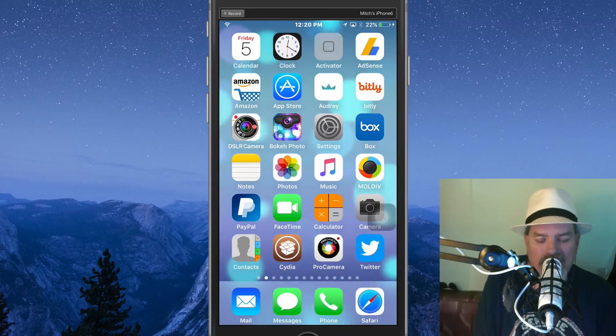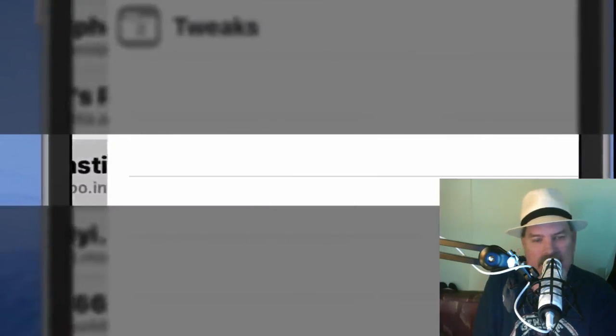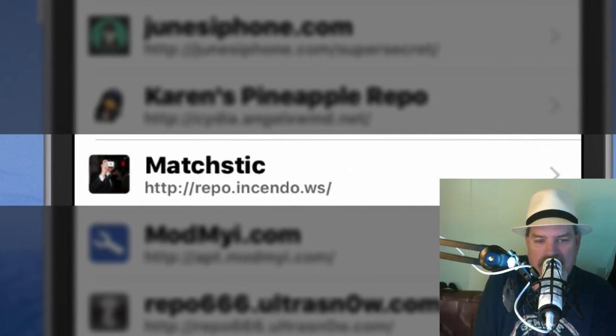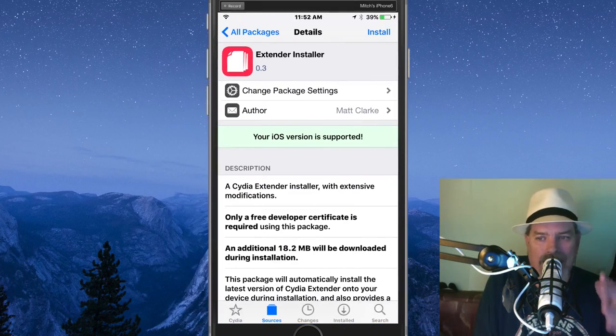The first thing you're going to have to do is add a source. We'll have that source in the description below, but just so you know what it is — it is called Matchstick. It's actually http://repo.incendo.ws and we'll have that on the screen and in the description for you. You have to make sure that before you install this, you don't have any other versions of City Extender. Make sure you have removed the Julio Burn version of City Extender — that's the one that was having so many problems. The good City Extender is the one by Matt Clark and Matchstick's repo — keep that in mind, that is a must.